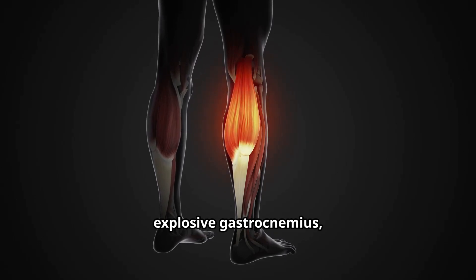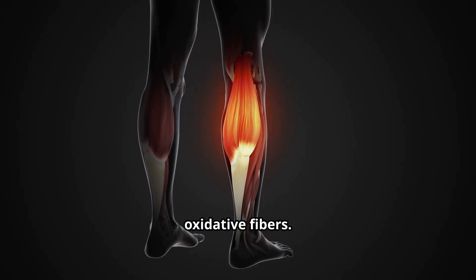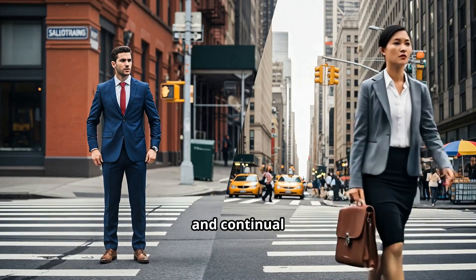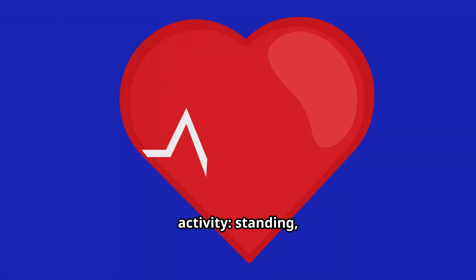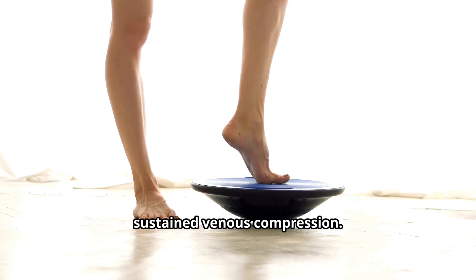Unlike the fast, explosive gastrocnemius, the soleus is rich in slow-twitch oxidative fibers. That means it's built for posture and continual activity — standing, walking, holding balance. Its endurance nature is key to sustained venous compression.